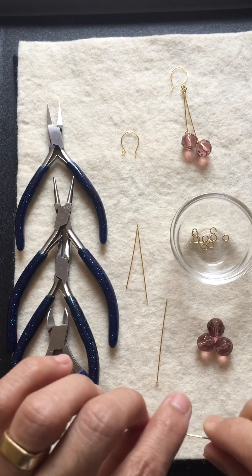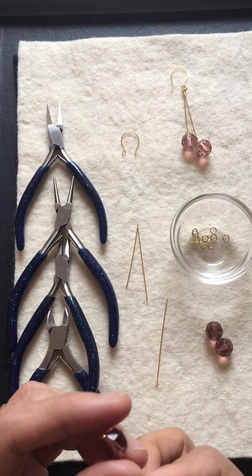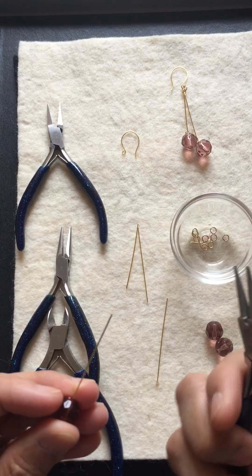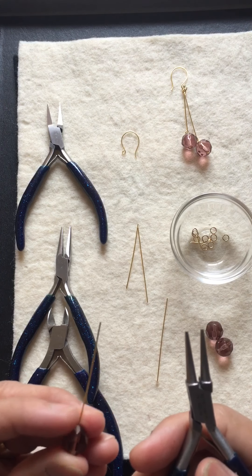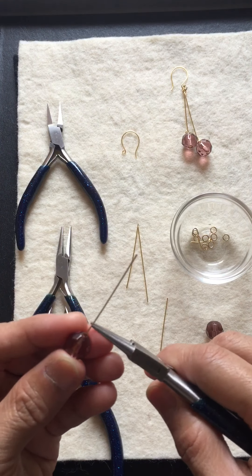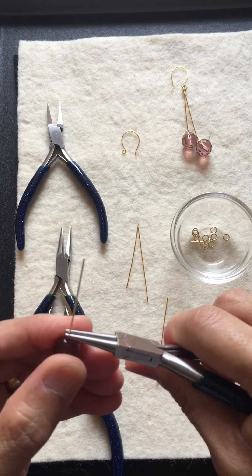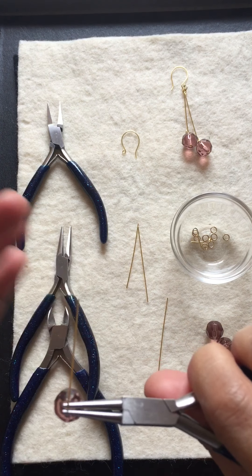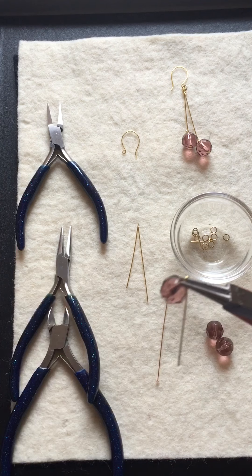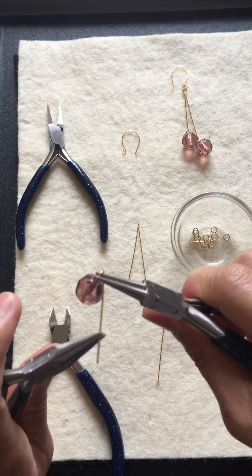First of all, get your head pin and then put your bead on. You need the head pin with the bead so that it will not fall. Then get your round nose pliers and hold your wire to wrap it.